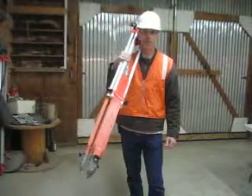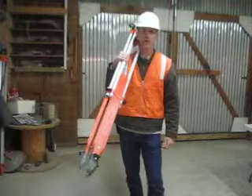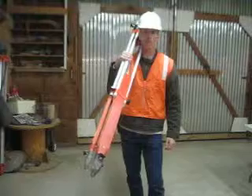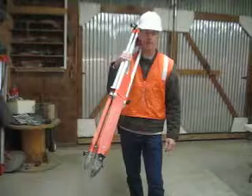I'm Craig Stoker, a certified grade checker. Being certified means I can read an engineer rule, set up a transit to level, and work the grade checking process. Here I'm going to show you how to set up a transit to level.